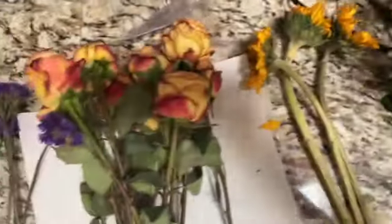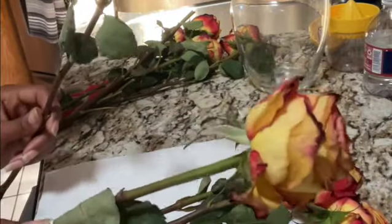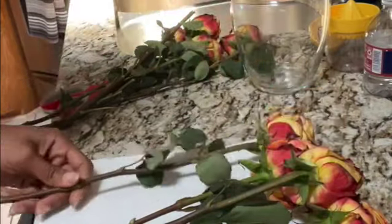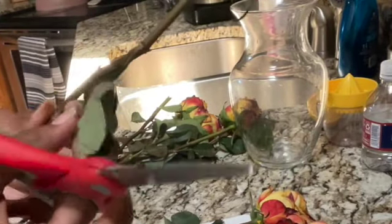As you can see they're dying and they're dead, so I separated them into four different sections. Now I'm just going to start by cutting off the dead ends off my roses and cutting off the dead roses off the top.